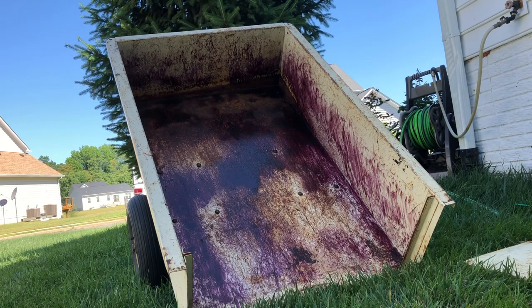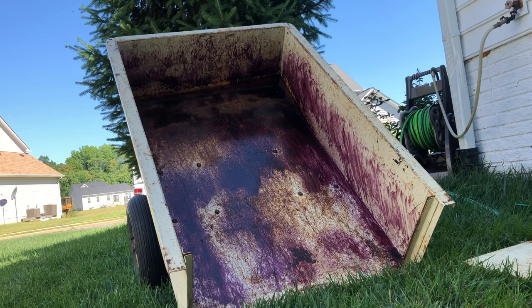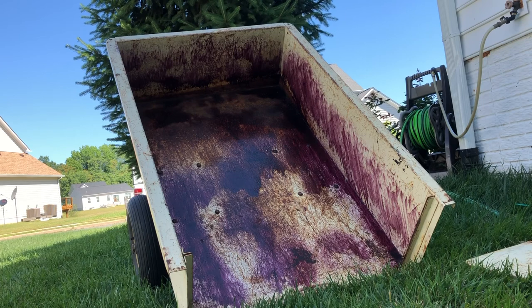By the way, this stuff is safe to use on paint — you just don't want to let it dry on paint. This is actually made for automobiles. You can see it instantly starts to turn purple, so I want to let that work for a minute and then we're going to turn on the pressure washer.